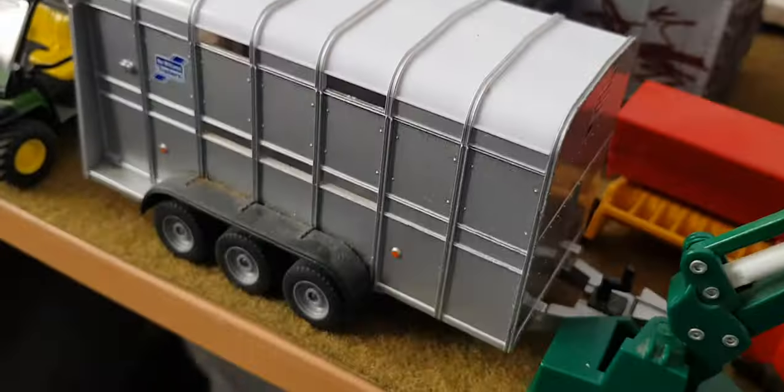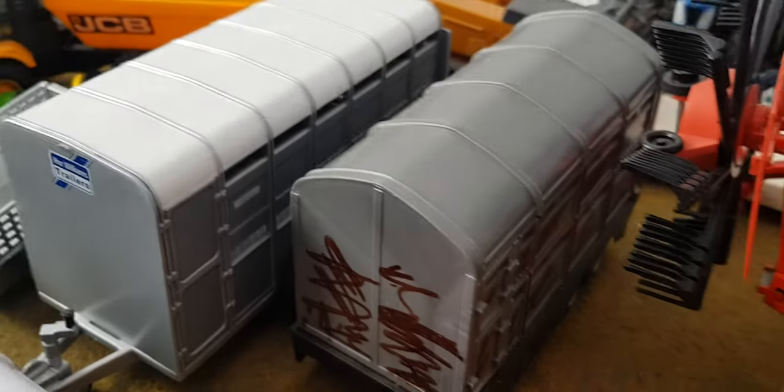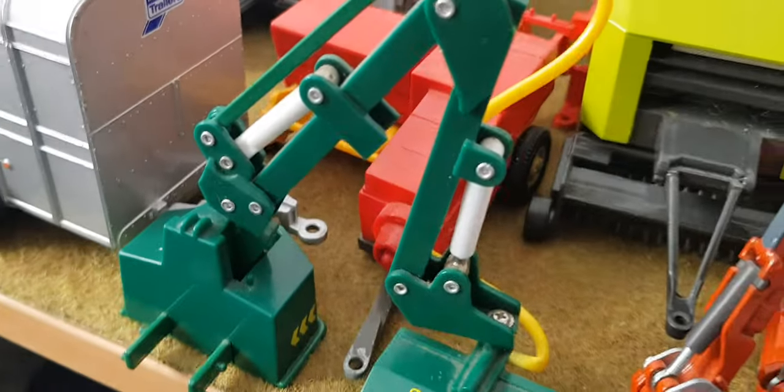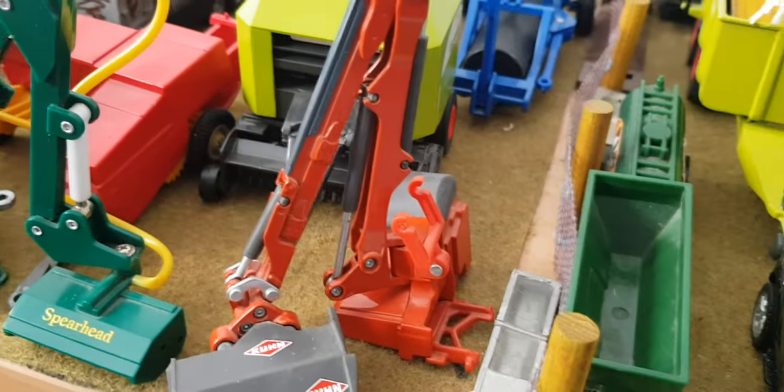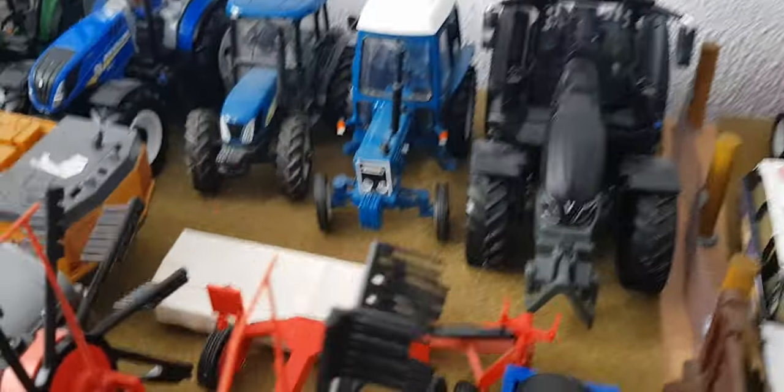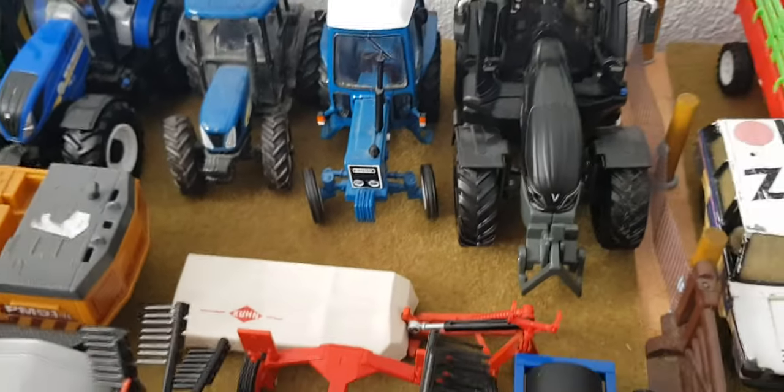Sheet trailer, cattle trailer, spare cattle trailer, another spare cattle trailer. New Holland mini baler, Spearhead hedge cutter, Kuhn hedge cutter which is Sikki, Claas round baler, Fella rake, Britain's land roller, and a Kuhn mower.